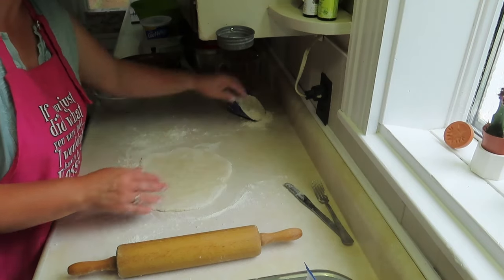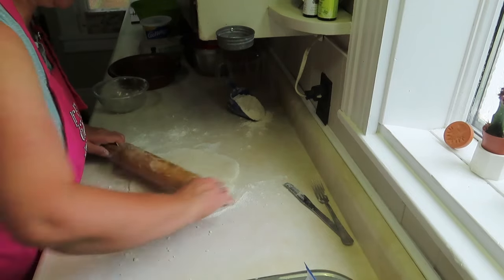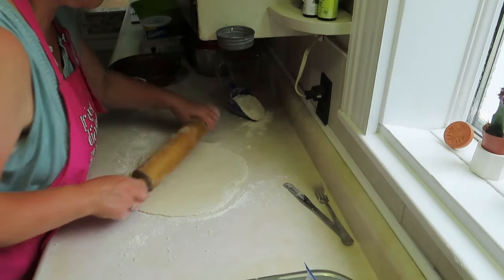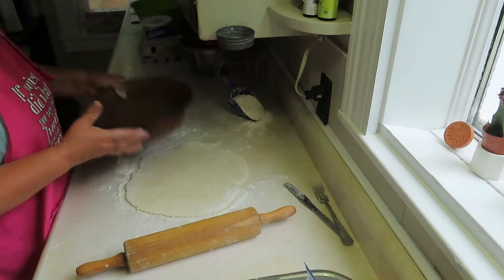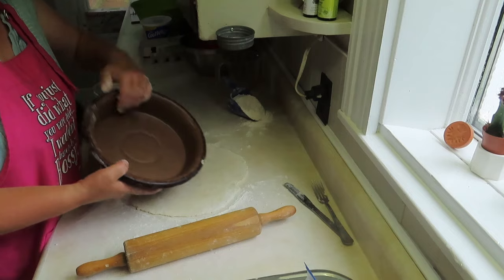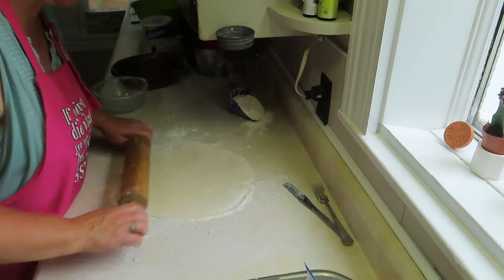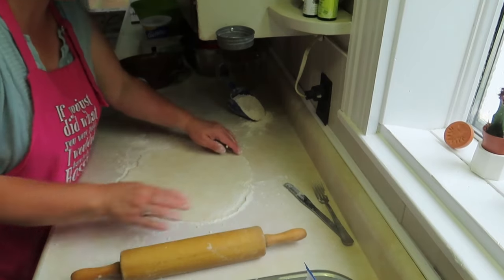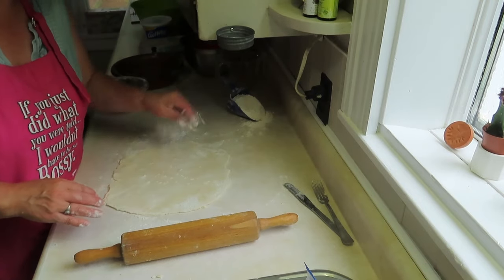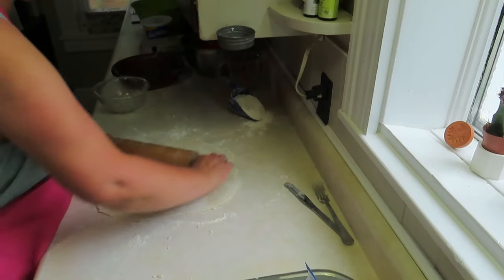Now I'm going to turn it over, pull the flour under it and put some more on top. Keep working it out till it's the right size. If you're not sure, stick your pie plate on top — it should stick out from the edges a bit because it has to go down in. My mom was a great pie maker. When she met my dad she was working in a diner making pies.